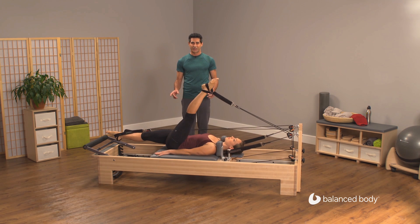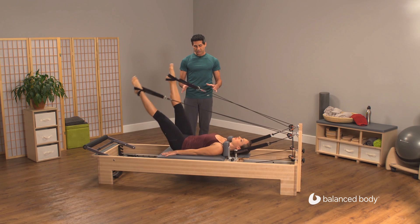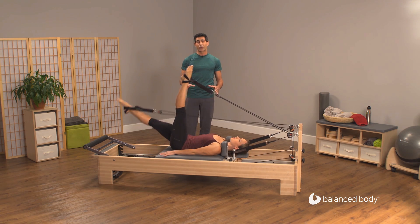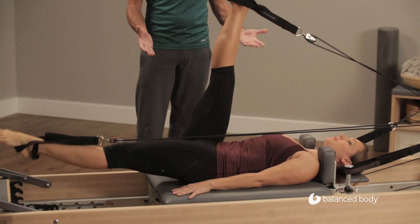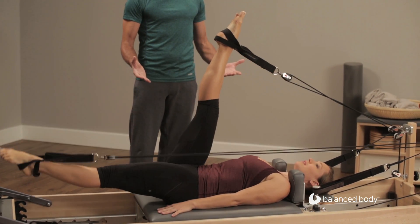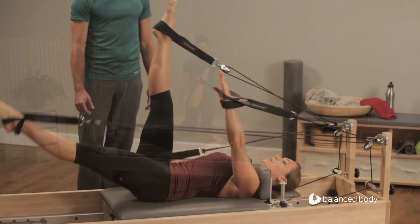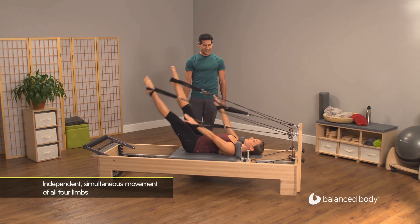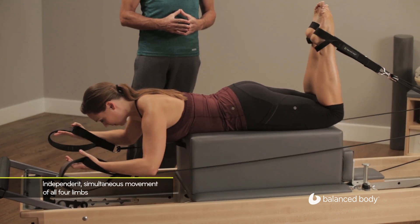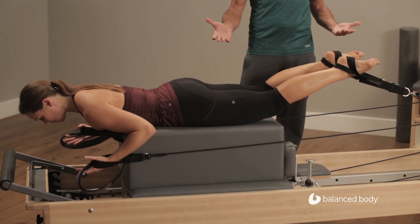Now she's going to show us hovering mode — she's going to control her range of motion and create stronger core activation. As you can see, the card is not moving. She's doing a great job; she is moving through her core and connecting her hips. Three and four and come back in.